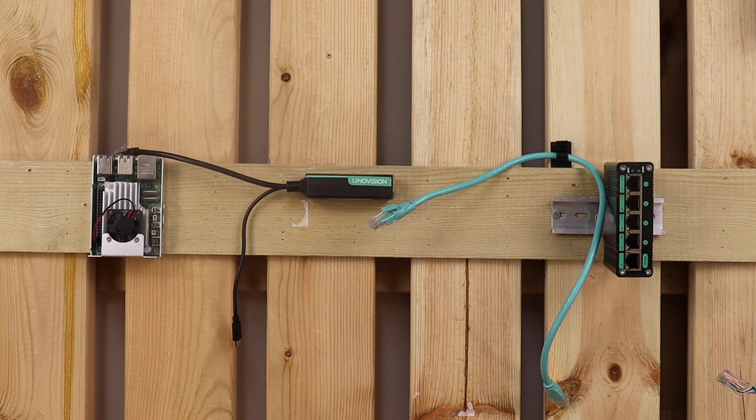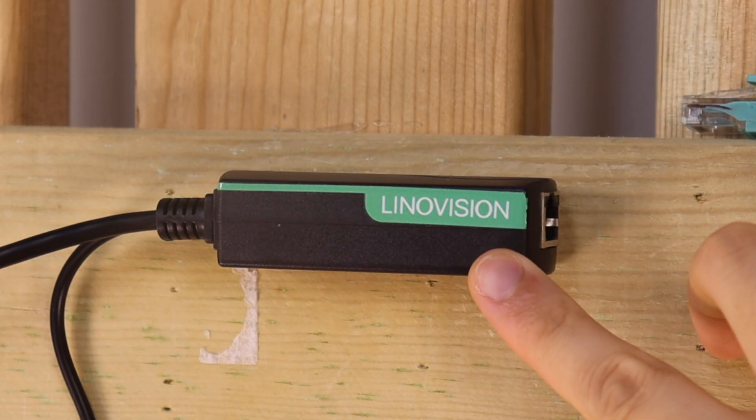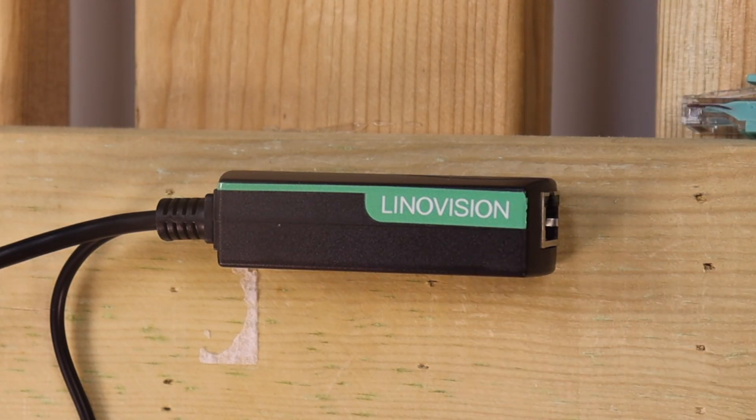As of now, the official Pi 5 PoE hat has not been released yet, so there's even more reason to use this splitter. This splitter can deliver up to 12V of power, which is plenty enough for any Raspberry Pi model.